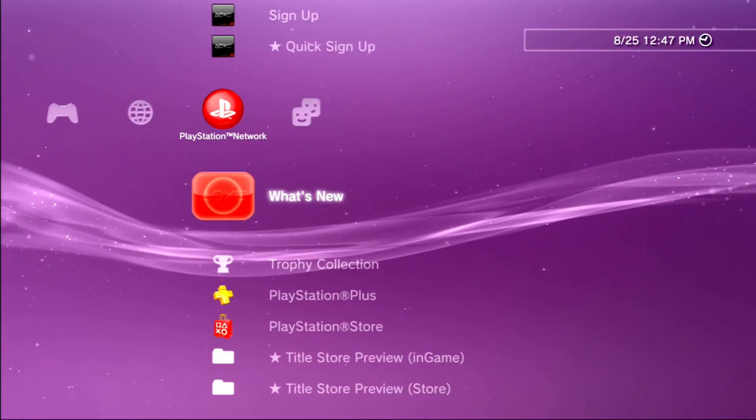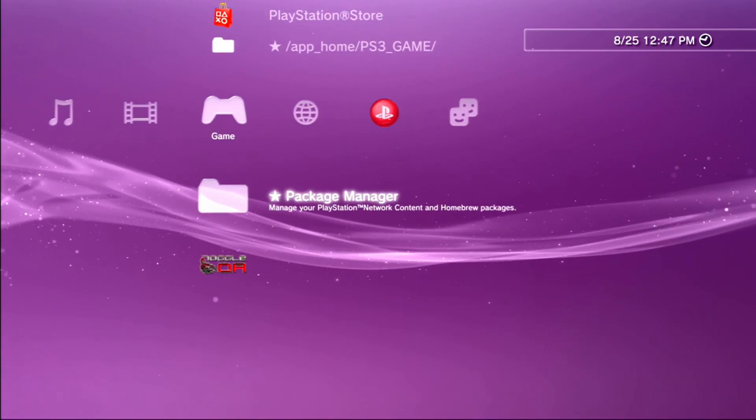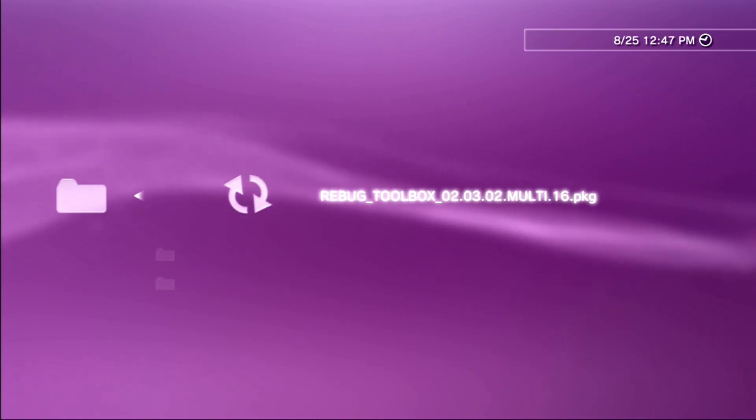Now once that is installed, as you can see, we have a package manager. Go to package manager, install package files, PS3 system storage, and install Rebug Toolbox.